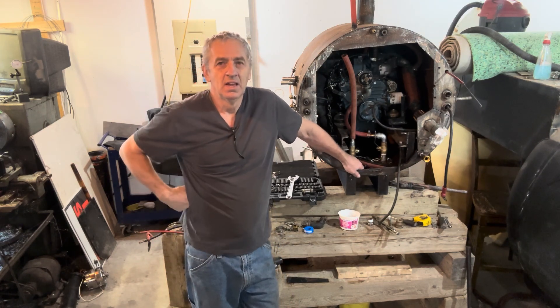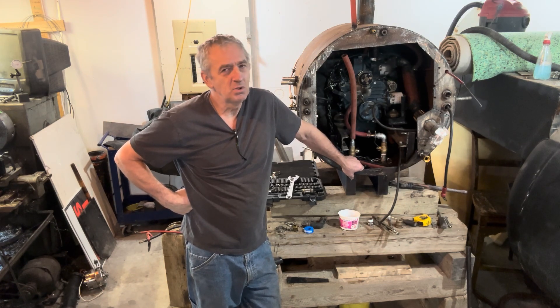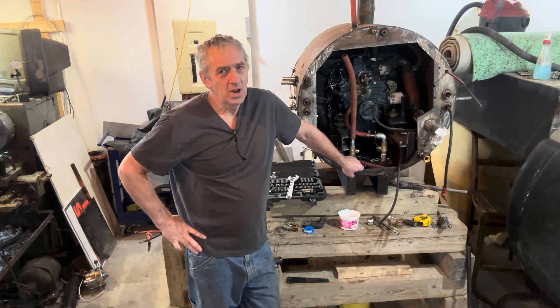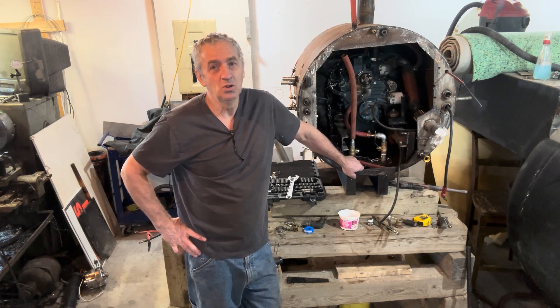Hi submarine friends, welcome back to watching me build my diesel electric submarine. I've been quite busy with the cooling system for this engine. I've tried different things, had different ideas, and finally I've made a decision and built something new.